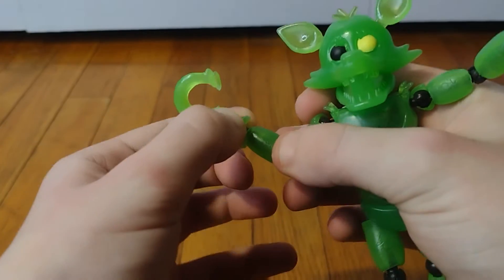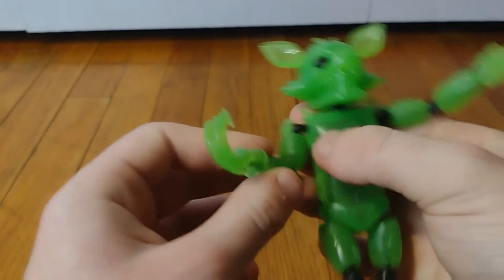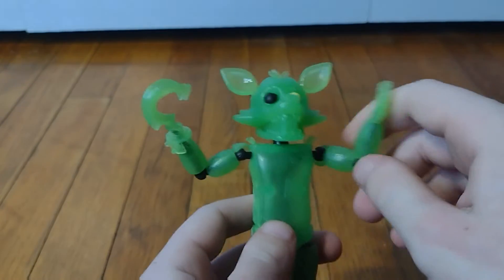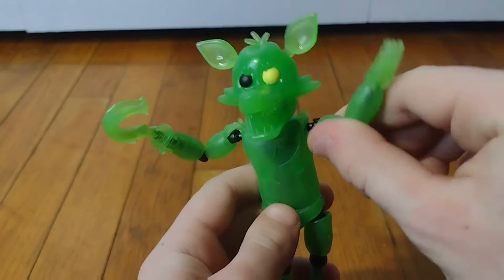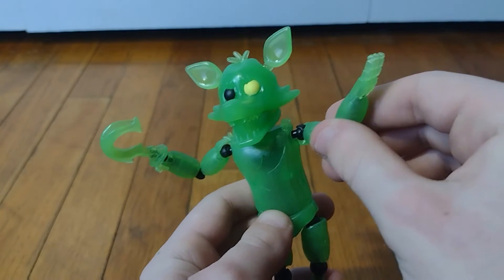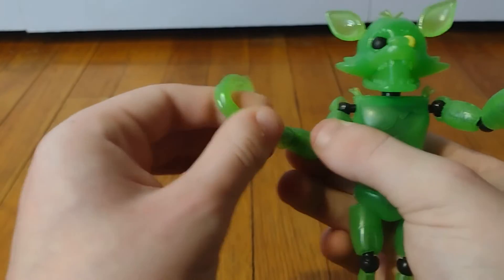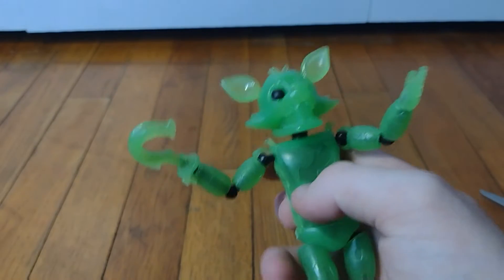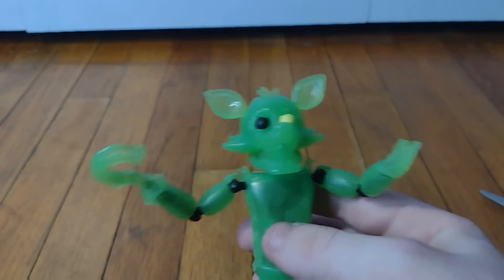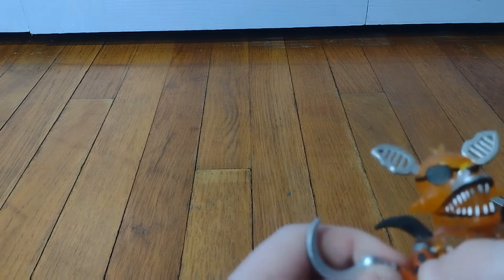Wait a minute — he can move his hook! Oh, that's so cool! Okay, I know I'm overreacting — it's just a hand that's moving and a hook that moves, what's the big deal? Well, it's because we've never gotten a Foxy action figure that has their hook move or their hand move. Actually, I'm wrong about the hand, but not the hook moving.